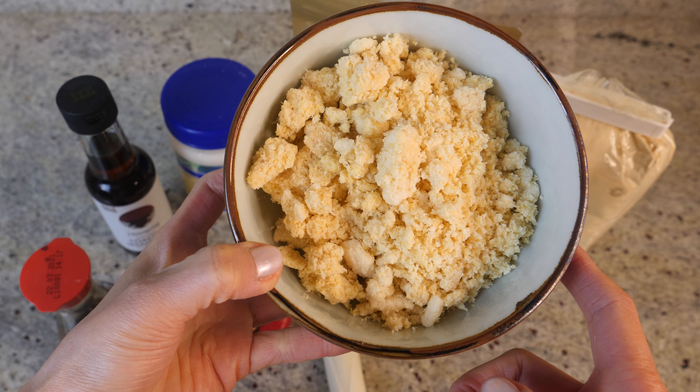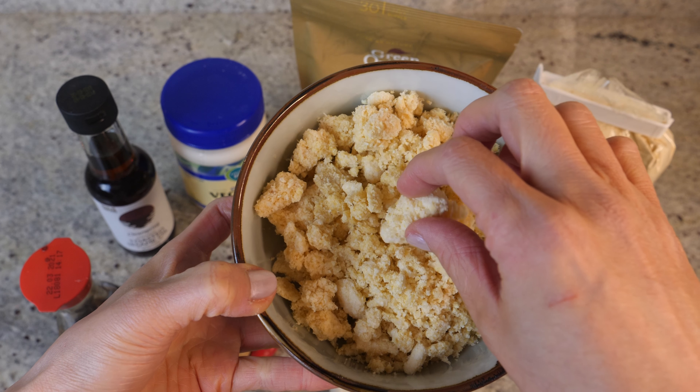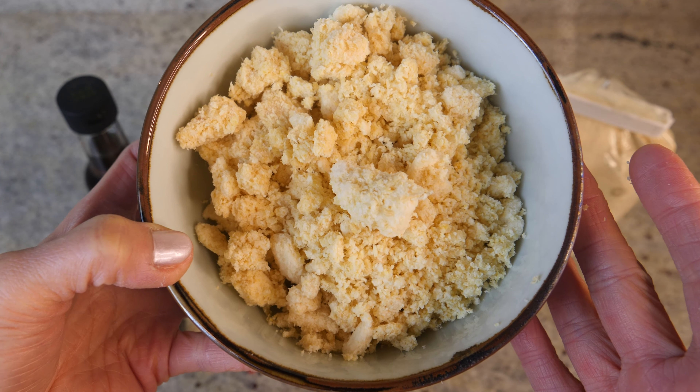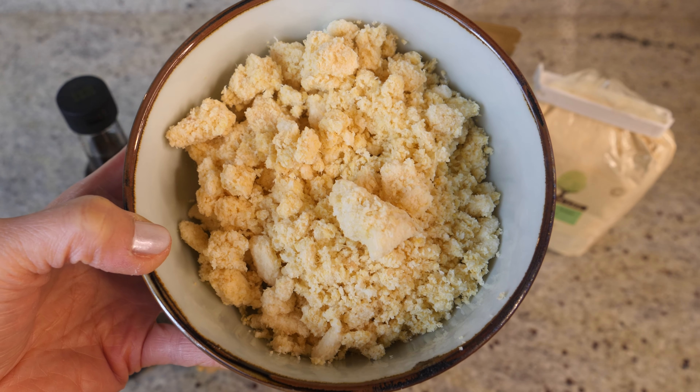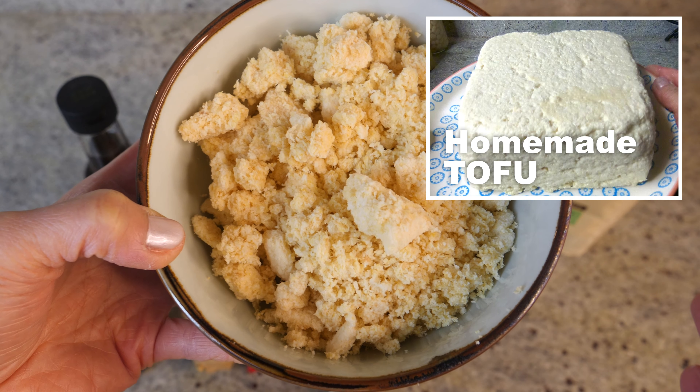A while ago I made a video on how to use Okara to make really fantastic Okara biscuits. If you haven't seen it, make sure you watch it — I'll put a link down below. But today we're going to do something a bit different: we're going to use Okara to create really, really delicious Mochi pancakes. They're kind of in between, so I call them Mochi and pancake, but it doesn't matter — they're delicious and you're going to love them. These Mojis are so good you'll probably go out of your way to make tofu and soya milk more often just to get more Okara for this recipe.